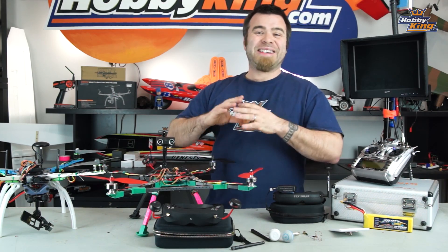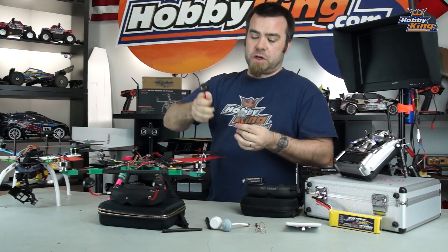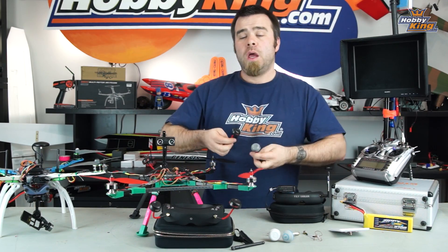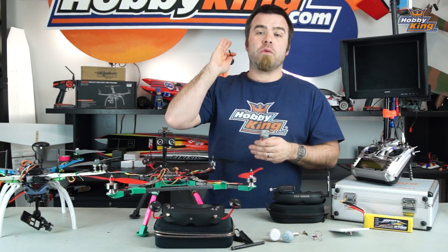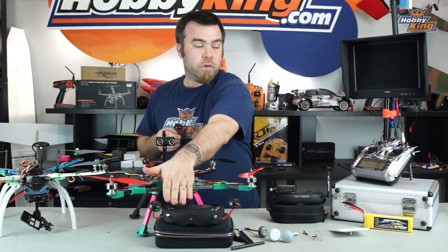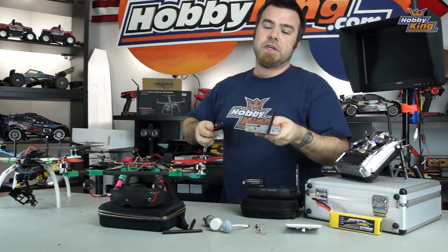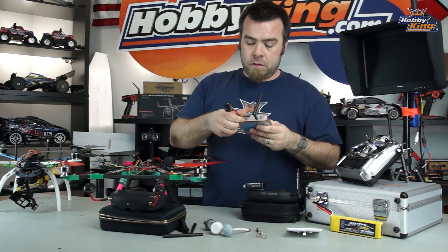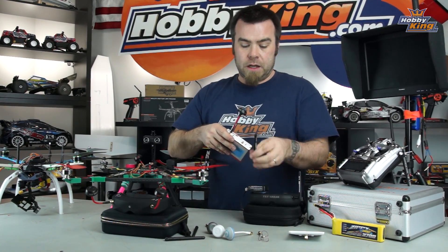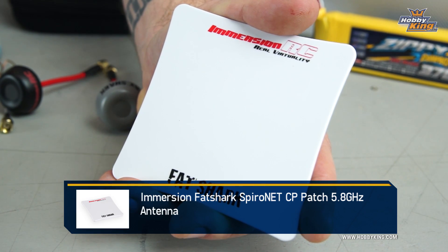The reason to use these is as I stated — on that low power, antennas are everything. If you have that low power signal with one of these circular polarized antennas, you can actually go much much further than you can with a standard dipole. Now let's say you want to try and go even further, and maybe like Alex you're rocking a set of diversity goggles with two separate receivers.